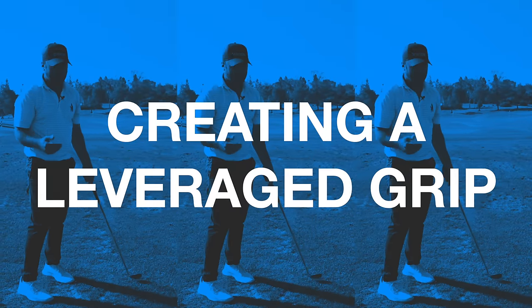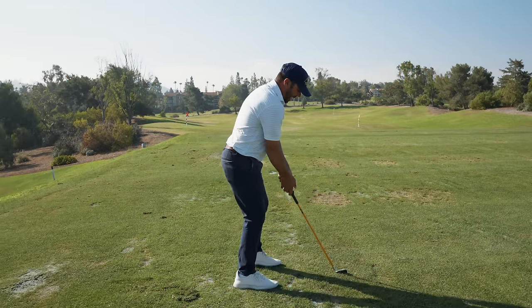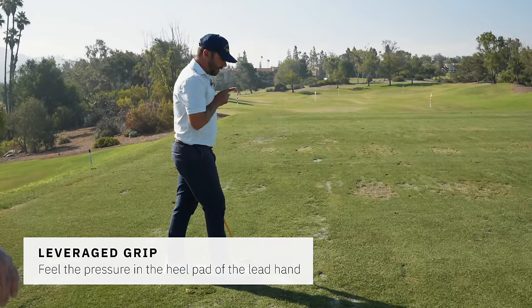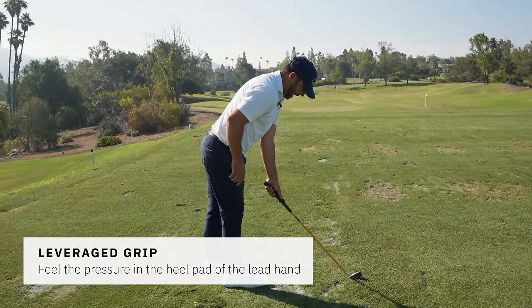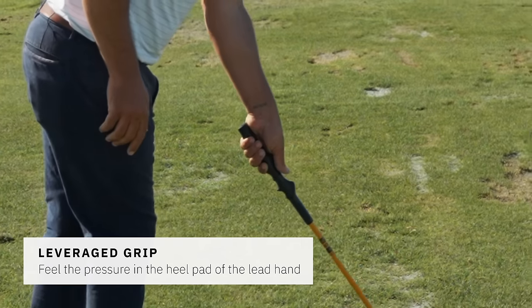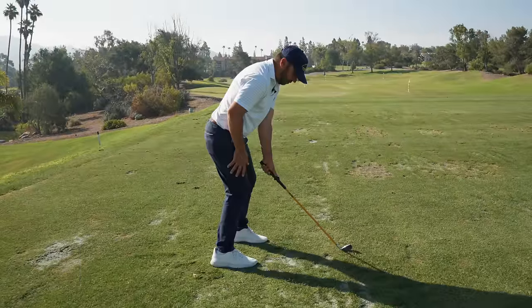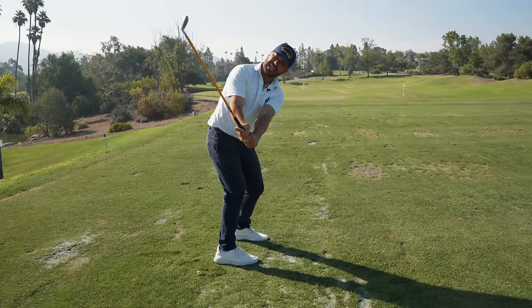The next big thing is because he had the high hands, the lack of leverage led to a lack of hinge. The minute that the sternum points down towards the golf ball, the hands drop a little bit, butt of the club in the belt buckle. That creates the leverage that's appropriate for you to be able to turn and push away and create that hinge.